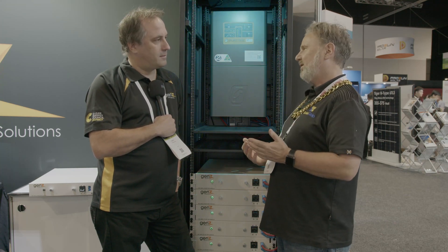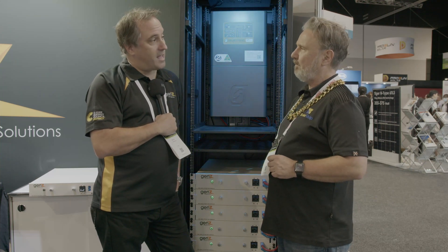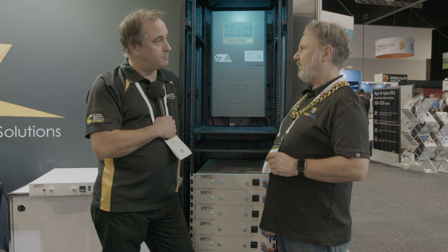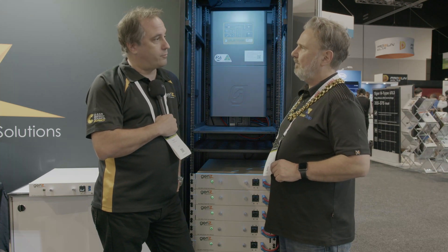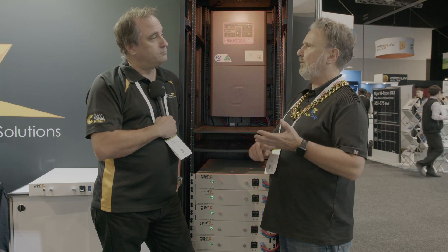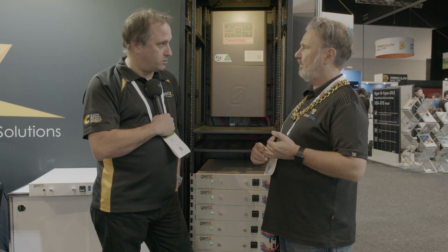So, lithium batteries — that's all you do? We do lithium batteries. Everything is an LFP battery, and we concentrate on the rack mount and also some of the plastic case batteries. The rack mount are modular batteries. What sort of sizes do they come in? We've got 2 kilowatt-hour and 3 kilowatt-hour, both in 48 volts and 24 volts.